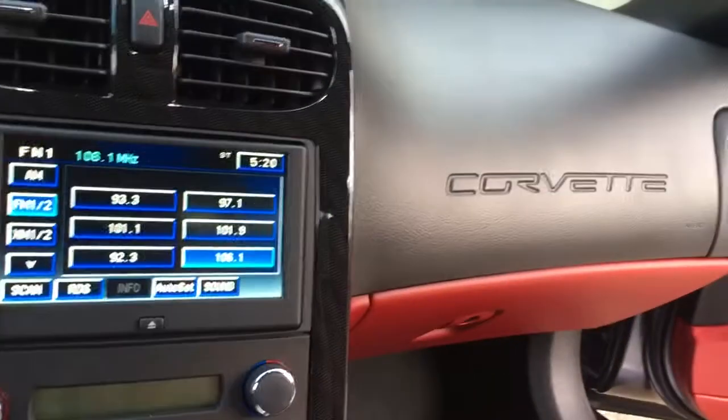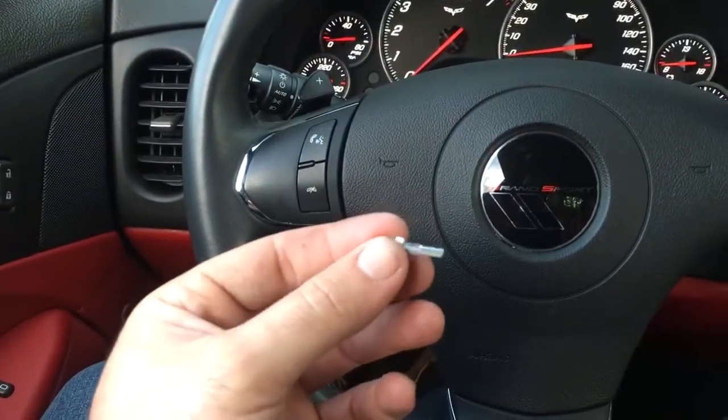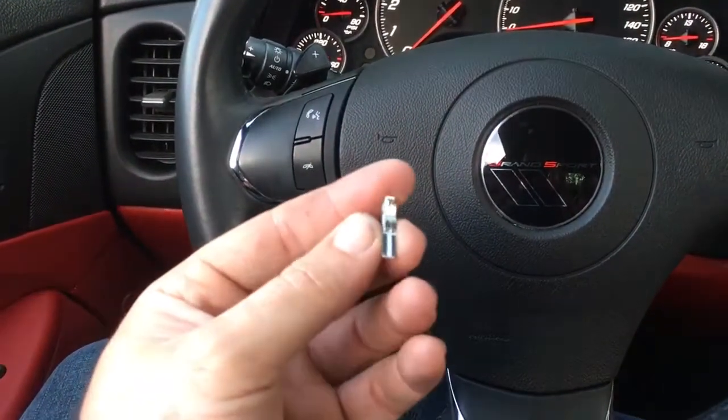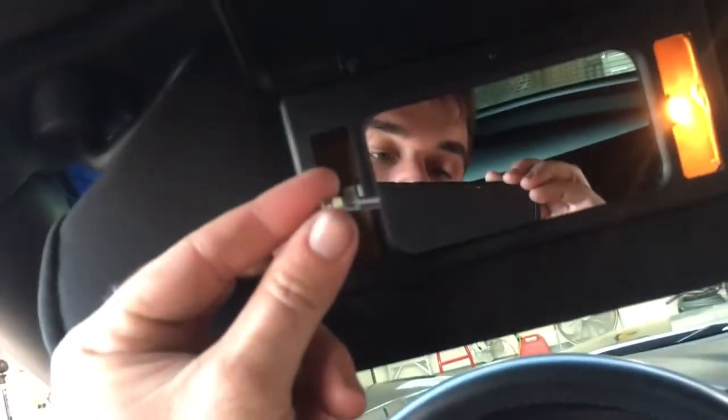Bulb's out. The LED bulb is polarity sensitive, but they're very easy to get in. Just make sure you push them all the way in. Figure out your polarity, pop your lens back on — done deal.